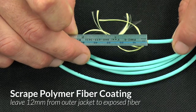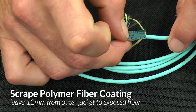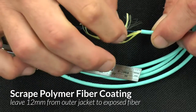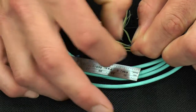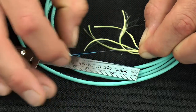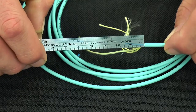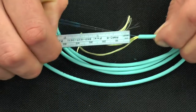Next we're going to scrape back the blue soft peel coating from the outside of the fiber. Both the SC and the LC connector require 12 millimeters of soft peel coating between the cable jacket and the exposed fiber during termination. The best part is you can easily use your fingernail to scrape this off. It's easier to take more soft peel coating off than it is to cut and start over.